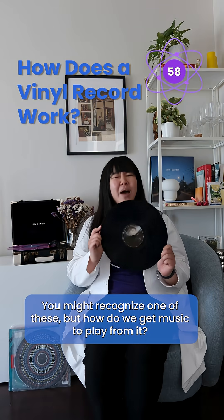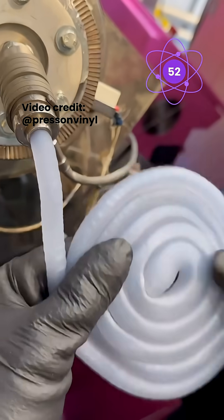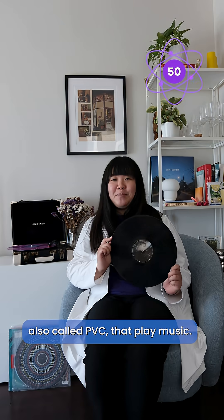You might recognize one of these, but how do we get music to play from it? Vinyl records are discs made from plastic called polyvinyl chloride, also called PVC, that play music.